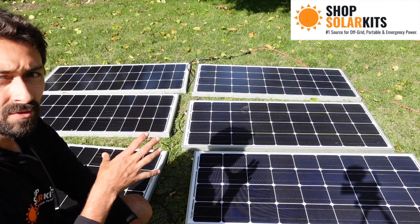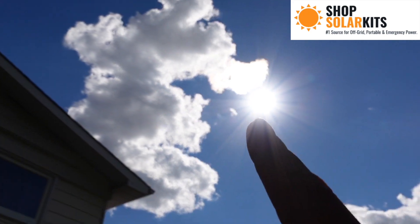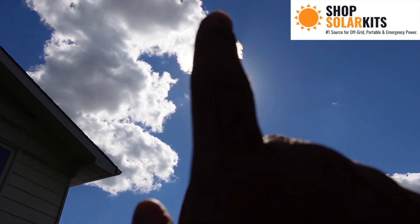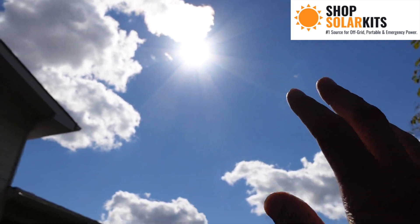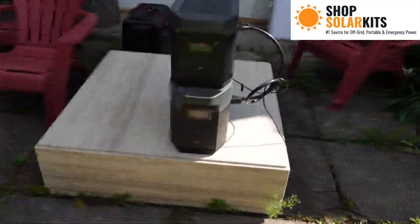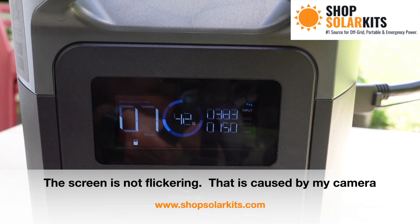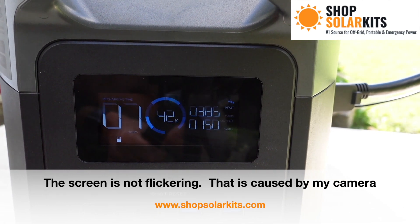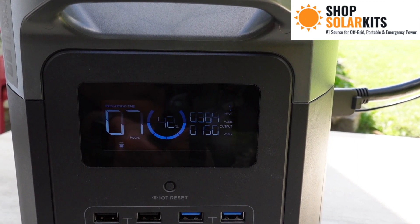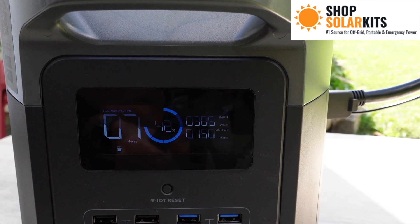Now we've got all panels wired up together into the extension cable — let's see if our delta max is charging. We're actually just starting to peak out from the first bit of clouds, so we're getting half decent sun. Probably in another hour, once the sun gets higher, we'll get the best output. We've got six panels wired in series and parallel into the extension cable going into the delta max. We're actually getting almost 400 watts, and in about an hour to an hour and a half I bet we'll be up to 450, close to 500 — which is quite good for six panels. That is how you connect your hex kit into your delta max.